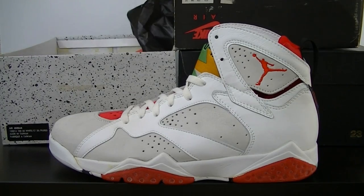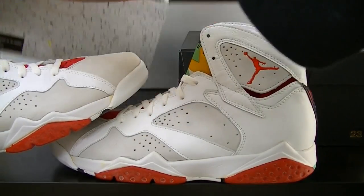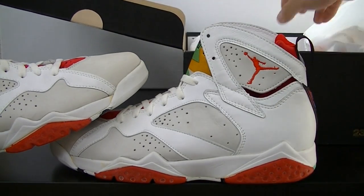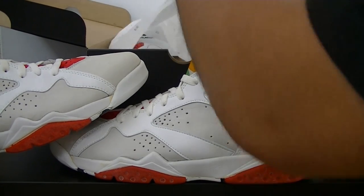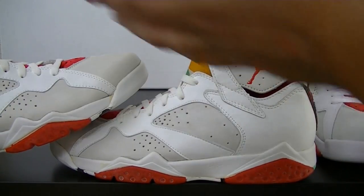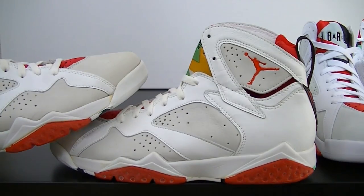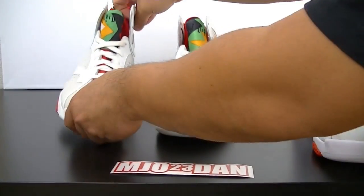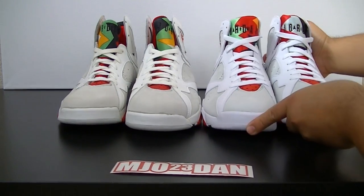The OG came in black paper. The new one comes with white paper with the gold 23. You guys already saw the card — there's the label details. The OG is going to be on your left and the retro is going to be on your right.